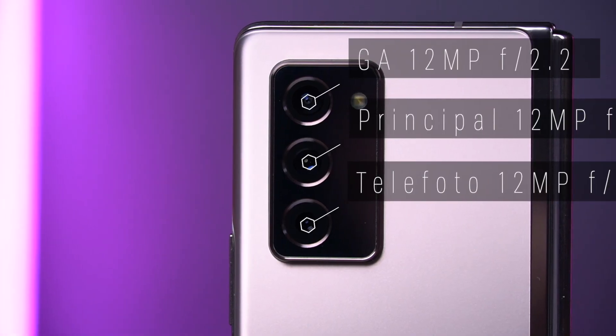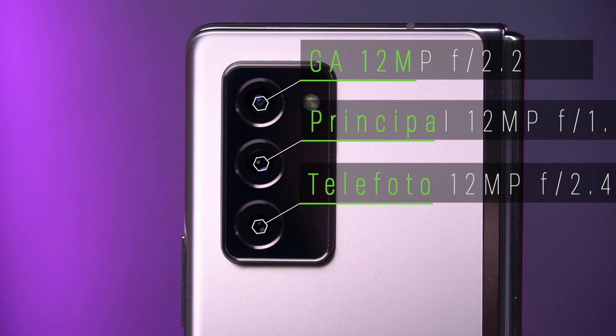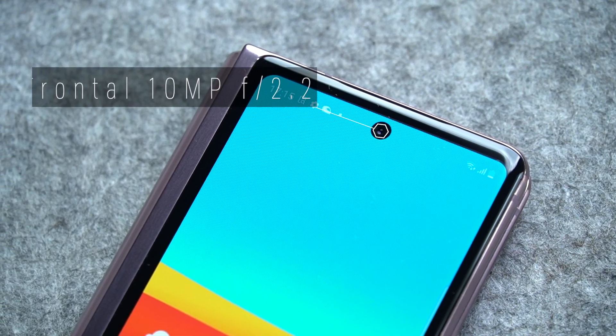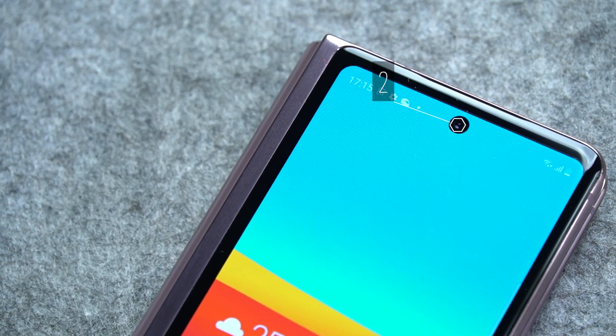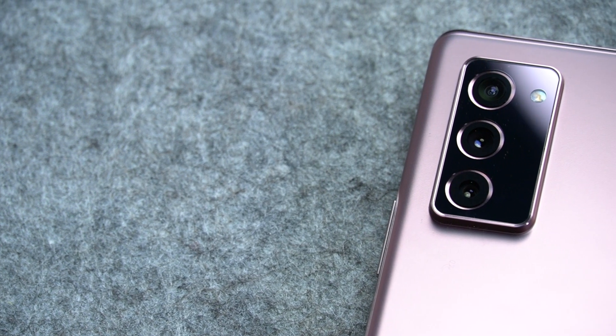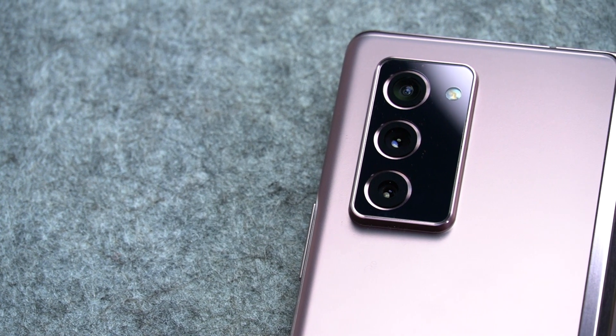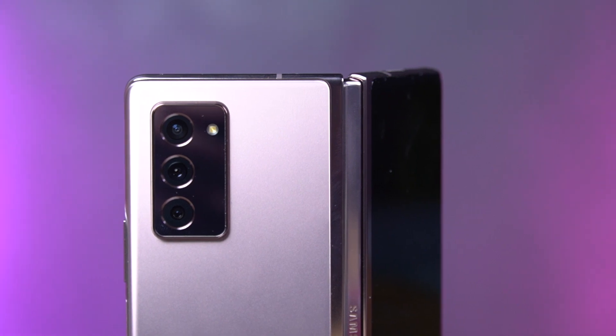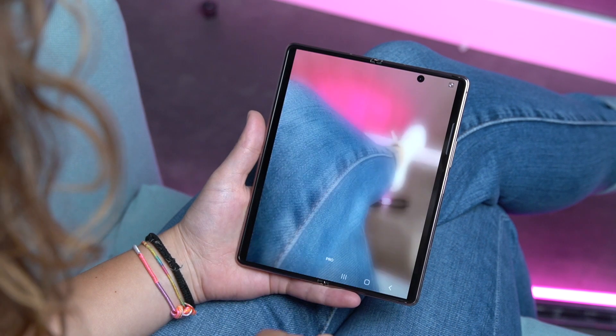La apuesta fotográfica del Samsung Galaxy Z Fold 2 cambia con respecto al primer modelo: aquí se potencia la funcionalidad por encima del número de lentes. Hay una reducción de cámaras frontales, quedando la misma para la pantalla interna y la externa, siendo un sensor de 10 megapíxeles. En las traseras tenemos un gran angular de 12 megapíxeles y f2.2, una cámara principal de 12 megapíxeles y f1.8, y un teleobjetivo de 12 megapíxeles con f2.4. En el frontal tenemos un sensor de 10 megapíxeles y f2.2. Hay doble estabilización para la lente principal y el teleobjetivo, pero en general han sido menos ambiciosos que en algunos de sus predecesores. El zoom óptico queda en 2X y no hay grabación en vídeo en 8K, pero se añade el seguimiento del enfoque en vídeo y se mantienen funciones como la ultraestabilización, el audio zoom o la captura única.